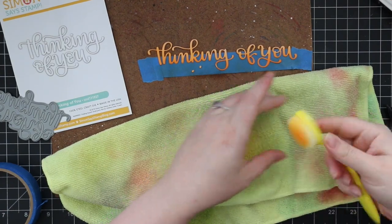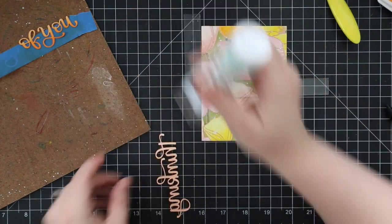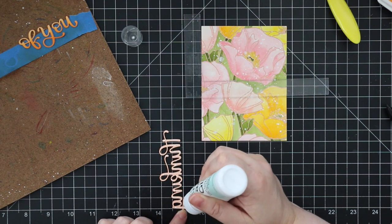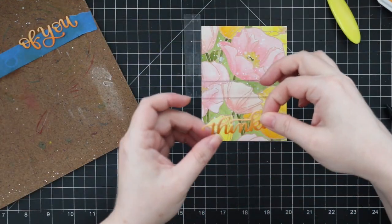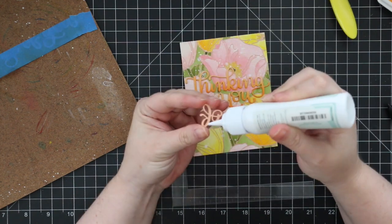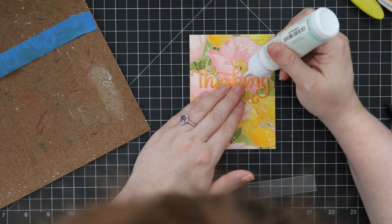I clean my blending brushes by rubbing them on a microfiber cloth. When completely full of ink I'll wash them, but mostly I keep them stained to a similar color and use them with inks of that color going forward. I used the creative corner ruler to give me a straight line for placement — the older I get the worse I am at eyeballing things. Also, when filming I'm sitting back a bit so I can't look straight down, which makes it harder to judge alignment.